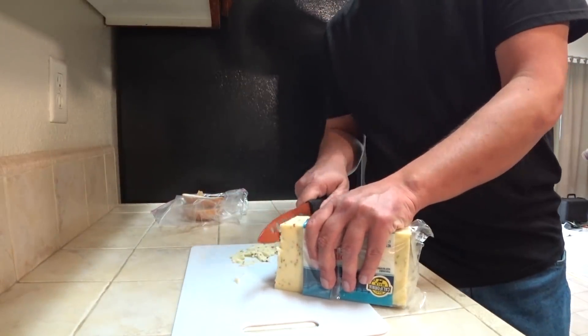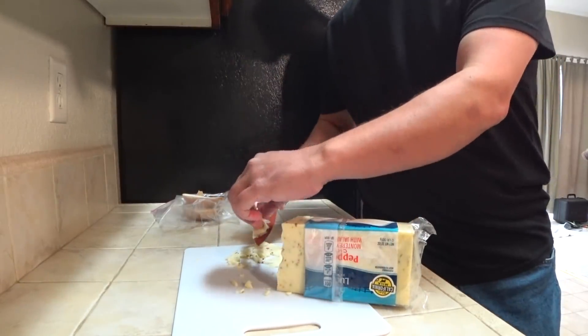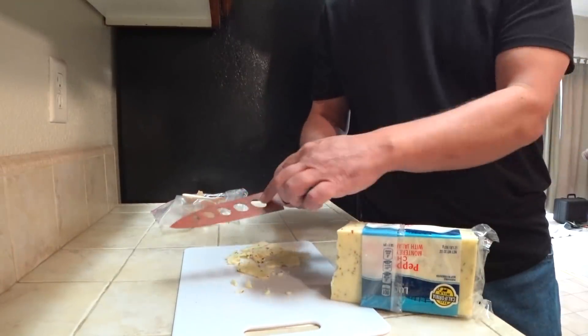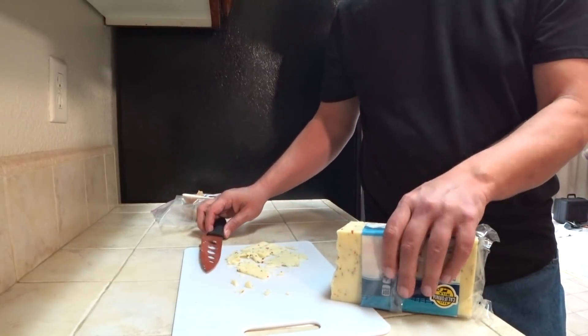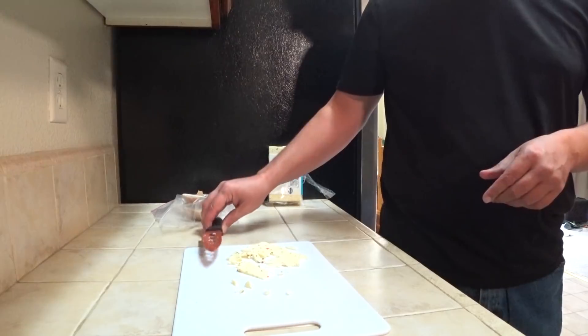A little bit more cheese. I'm trying to cut it very thin and because of that it's crumbling, but with the oval cutouts and the non-stick coating the cheese really doesn't stick too bad. So the knife does live up to that particular claim they make in the infomercial.